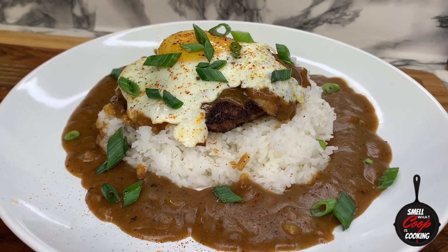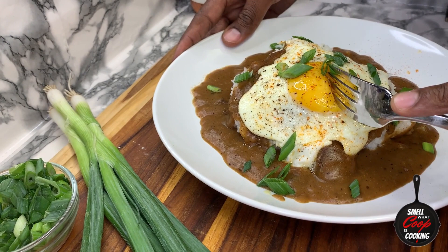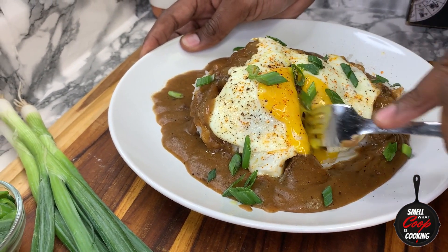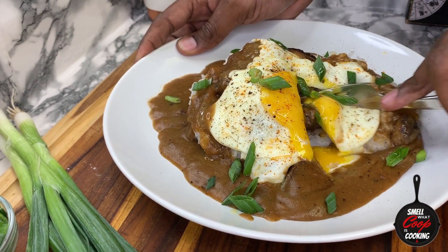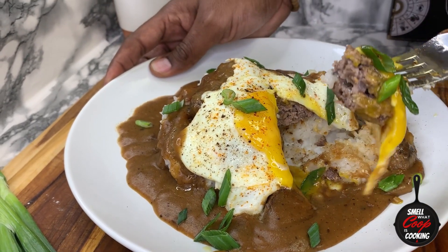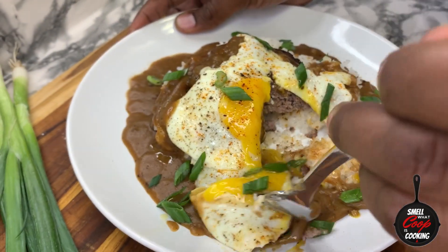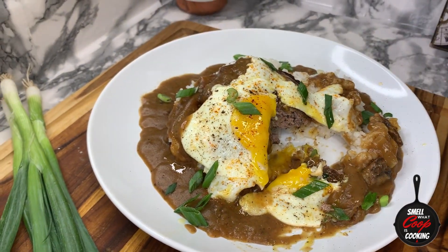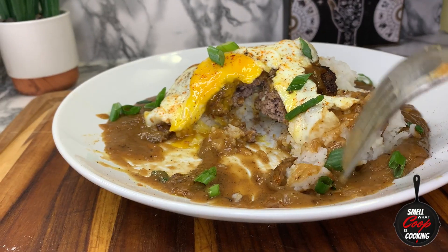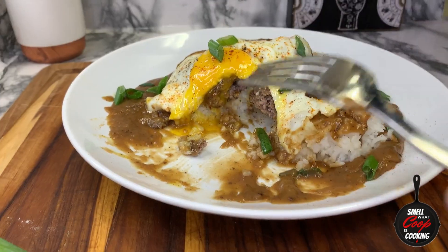And there you have it, you guys — the Loco Moco. This bad boy is rich with flavor, so let's go ahead and get into this. I've got to get me a bite. Let's go ahead and cut into it and get a little scoop for Coop. Break that egg yolk and incorporate that into the gravy. Get a nice forkful of this rice and meat and eggs. This gravy is fire, y'all. Y'all definitely going to try this one out. This is a comfort food classic — try this one at home. It is sure to not disappoint.